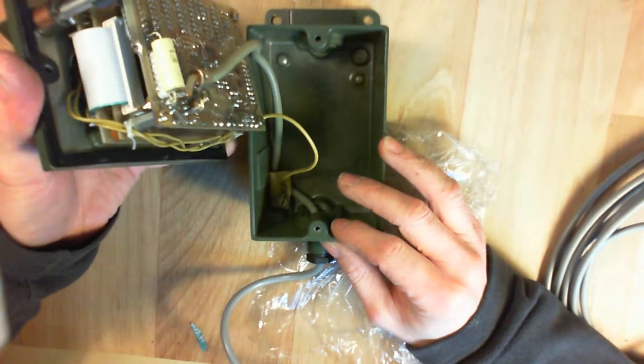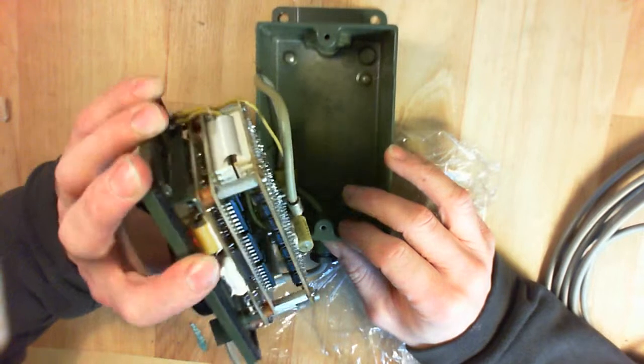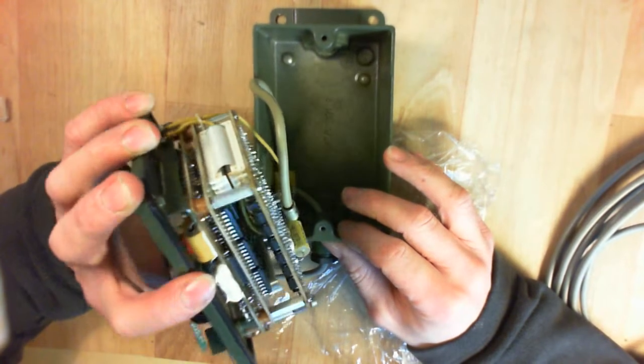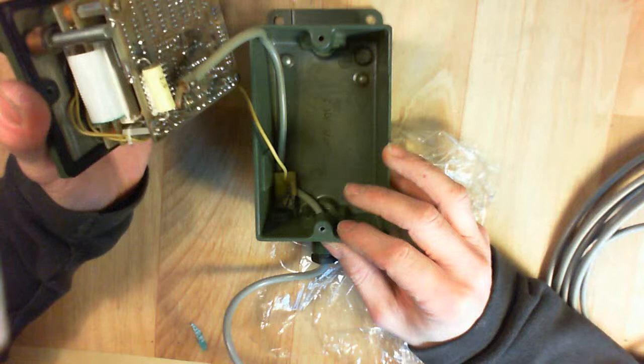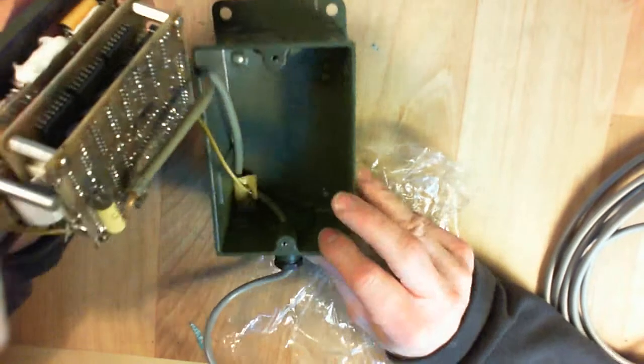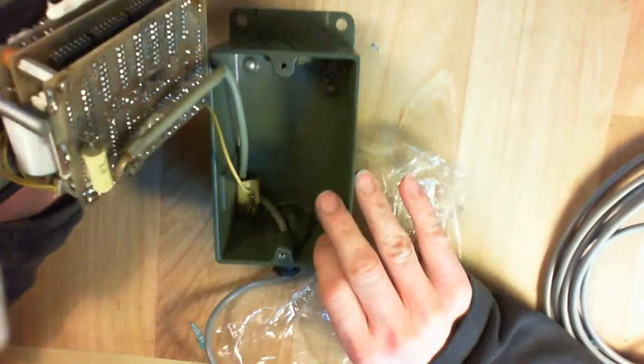If I can find the electrolytic capacitor, maybe I will be able to check the voltage. The box is die-cast metal.